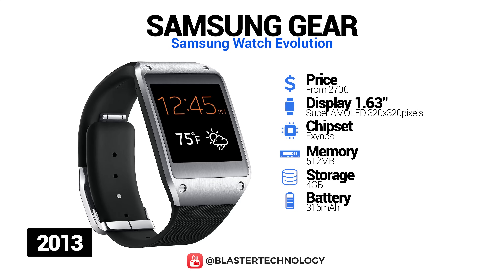Samsung Galaxy Gear was not a commercial success, being sold in about 800,000 pieces worldwide.